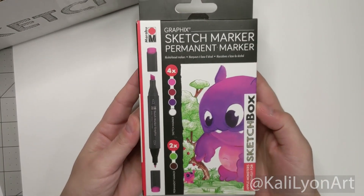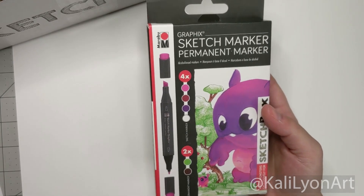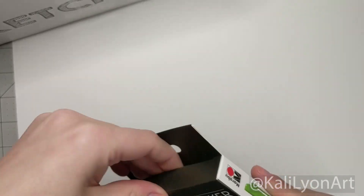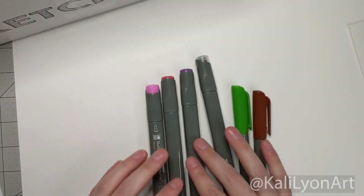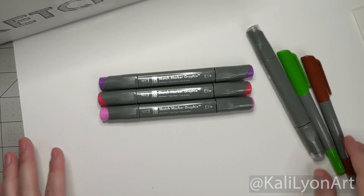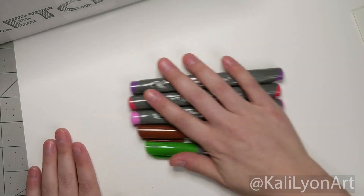First up we have the Maraboo marker set — this SketchBox exclusive set comes with two permanent markers, three alcohol-based markers, and a blender to help achieve subtle gradients. It's nicely packaged. Right away we can see the three alcohol-based markers and two permanent markers, a brown and a green. That's an interesting combination of colors — we get some warm tones with a little bit of cool in the purple.